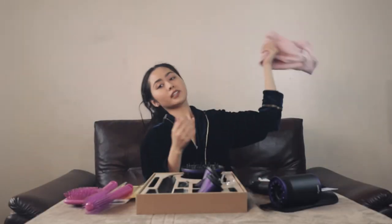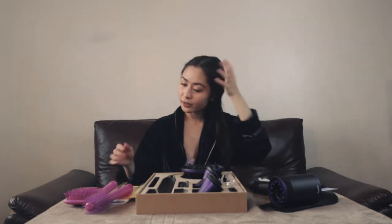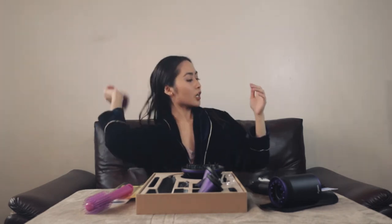Now the actual hairstyling — let's go. As you can see, my hair is still super wet, it's actually very wet. Now let me just brush it a little bit with this goodie brush.